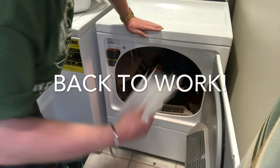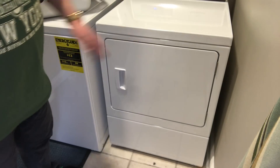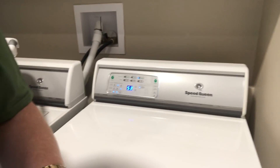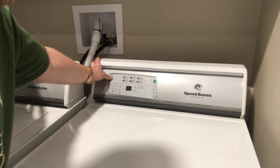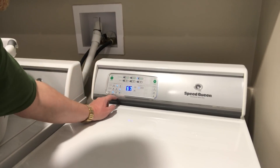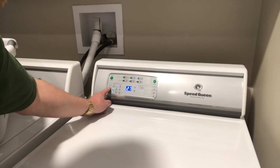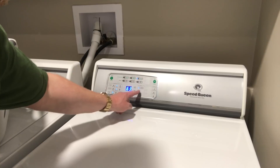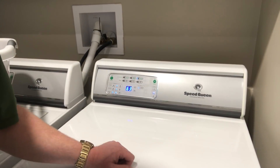I've got my Bounce dryer sheets, put them in, close up the door. For this one I'll press the cancel button, put it on near dry, low temperature, delicate, signal, start. There we go — that's load number two in the dryer.